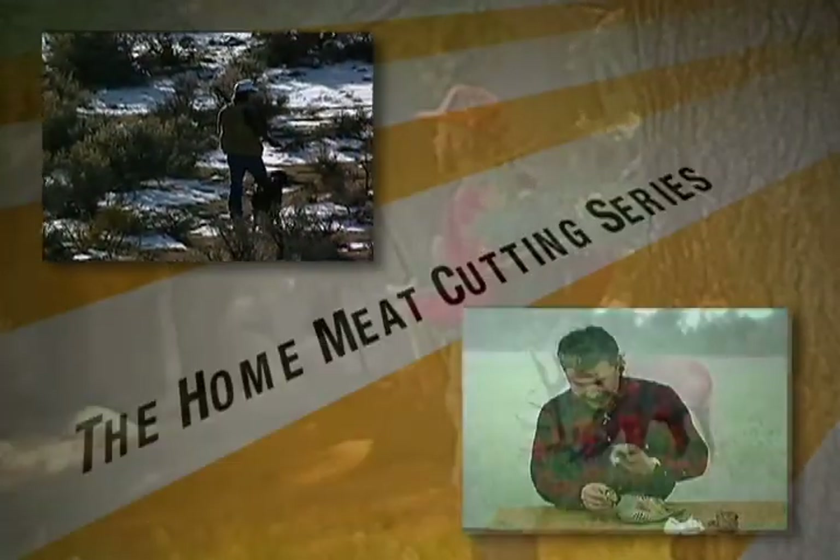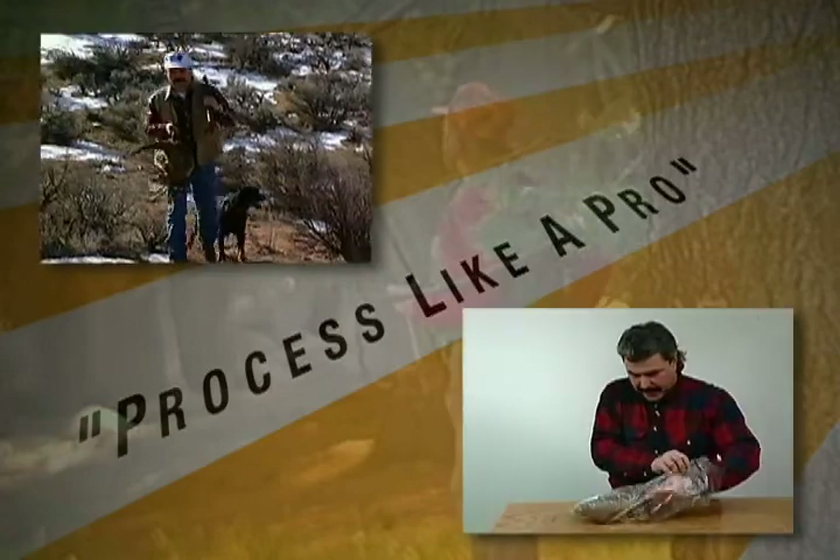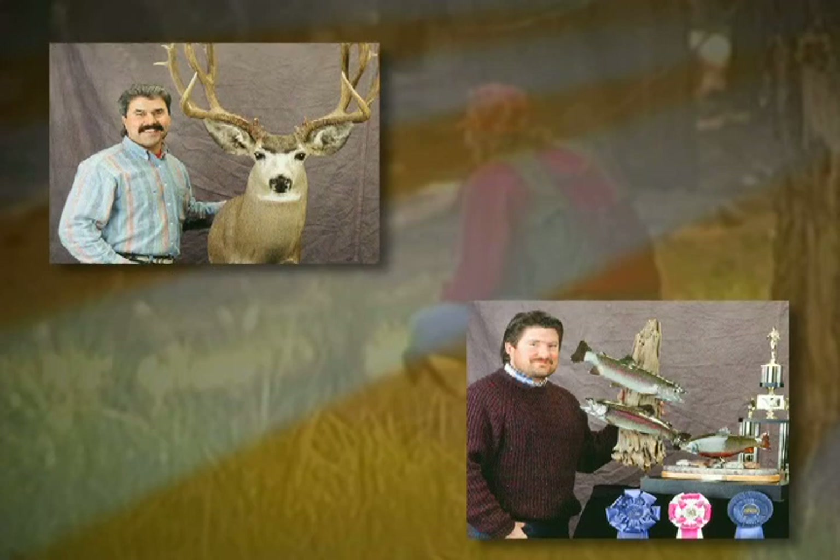Welcome to the home meat cutting series and the taxidermy tips for birds, fish, and game - mount video process like a pro. You will find that by using proper techniques it will assure you a better trophy on your wall, plus the satisfaction of knowing that it was done right. Today, award-winning taxidermists Greg Cole and Bill Cook will be taking you through step-by-step instructions. Here's Greg to get you started.